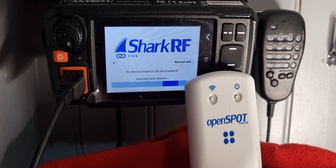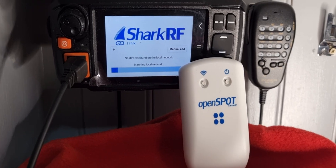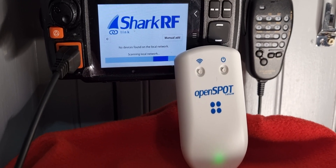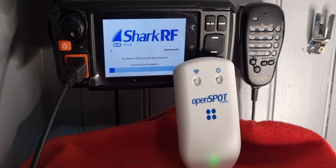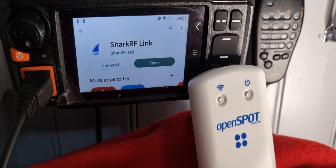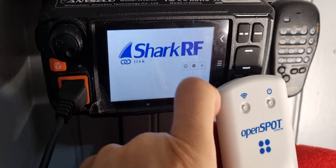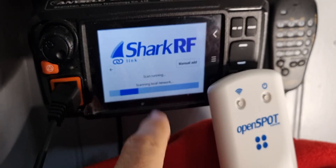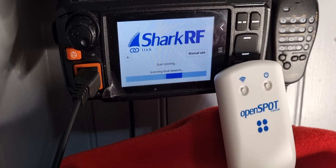Welcome to my channel. We're going to add our SharkRF OpenSpot 4 Pro to our network radio, the Inrico W2 Plus, using the app. Go to the Play Store, type in SharkRF, then select open, then select the plus and it should start searching for your OpenSpot 4. Make sure it's turned on.